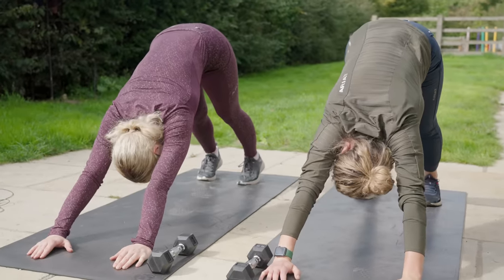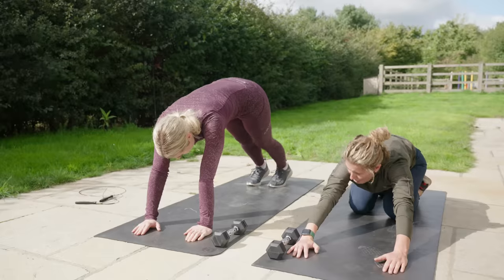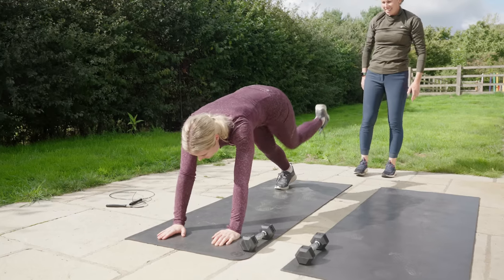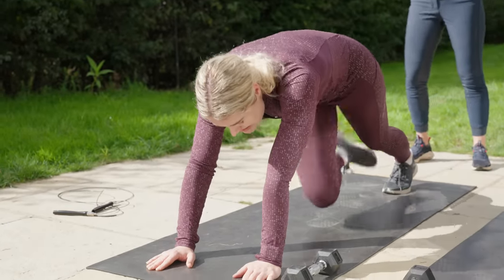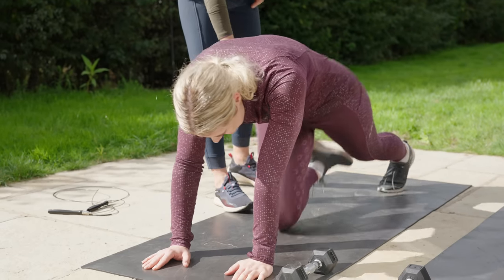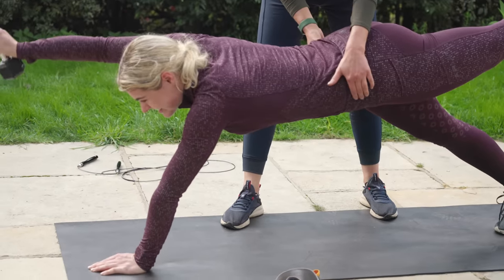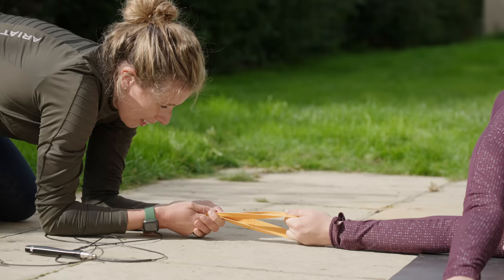We then did some stretches which have been helping me so much, especially with my bad back. I think a lot of people forget that horse riding is a sport and that we are athletes, so doing these exercises has helped me so much with my riding. The first time I did this one exercise I actually almost fell flat on my face, so it has been really satisfying to see how much I've progressed and how much stronger I've got. We even did this exercise with a weight at the end, which took me a little while to get but it's something I'm working on.